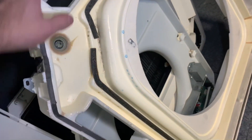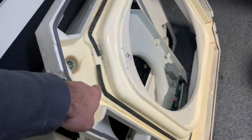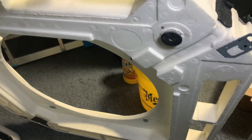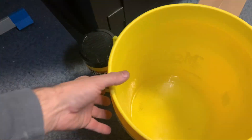There we go — that is the drip tray. I probably should have said first: when you take this down, there's a little plug in the corner just there. If you unplug that you can drain whatever water is in there — I've just drained it into this bucket.